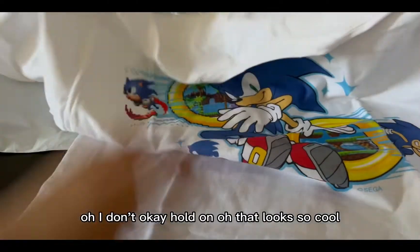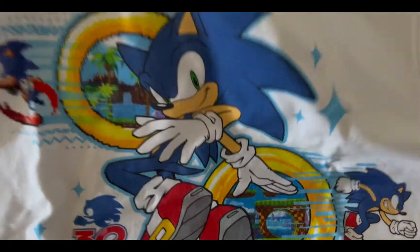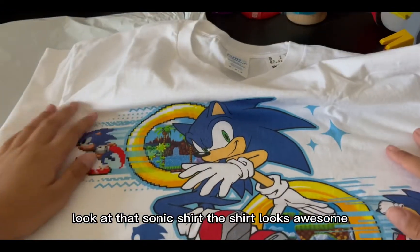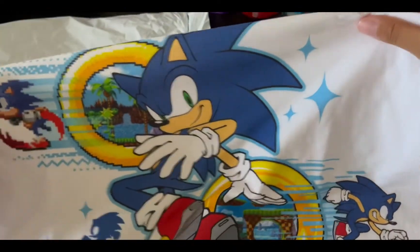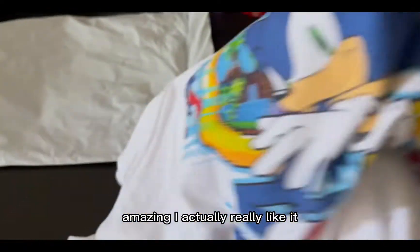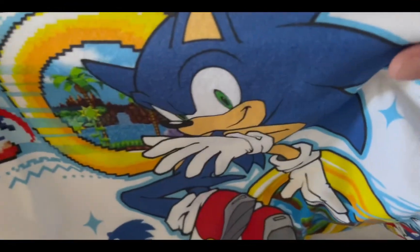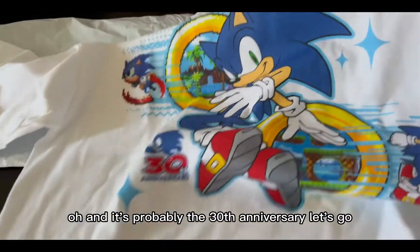Oh, look at that — a Sonic shirt! The shirt looks awesome. I actually really like it. I think I like this one better than the other one. And it's probably the 30th anniversary — let's go!